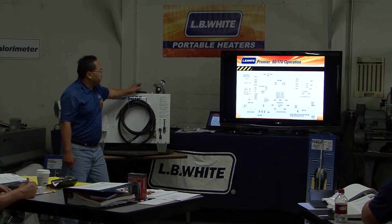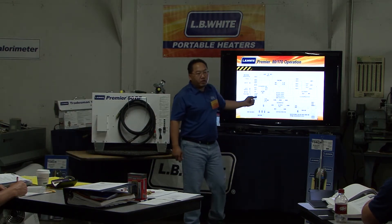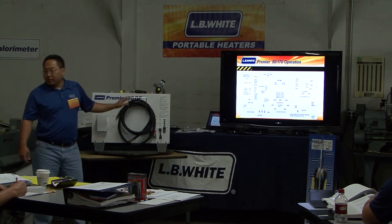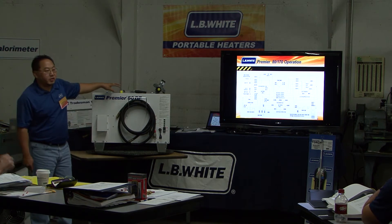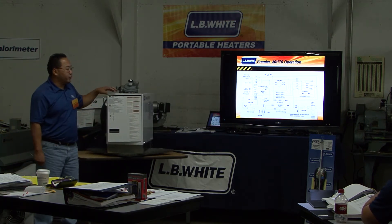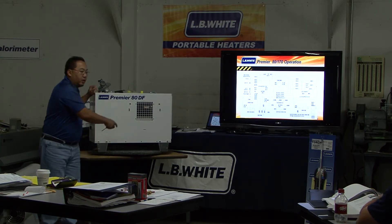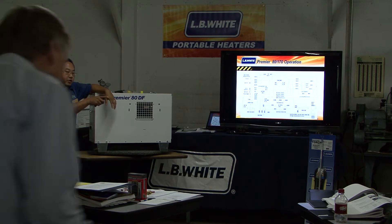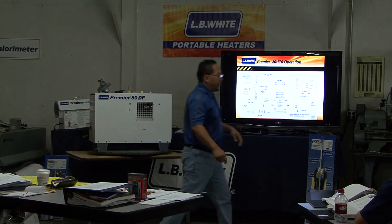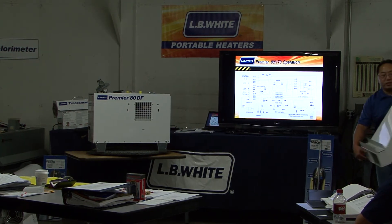Now, if you're seeing these guys right here and wondering what these are for — the 170 and all these models are ductable. Unlike the 400 and unlike the 30, these guys are ductable. We do have a 12-inch by 12-foot duct that you can attach to the unit. You can have either an end infuser or a unit infuser. This is a unit infuser — it attaches right to the unit.